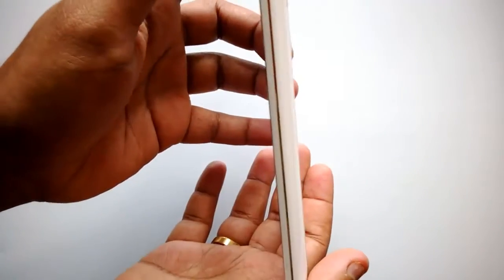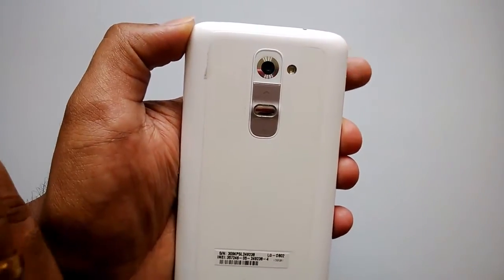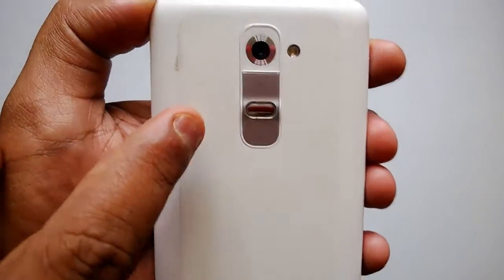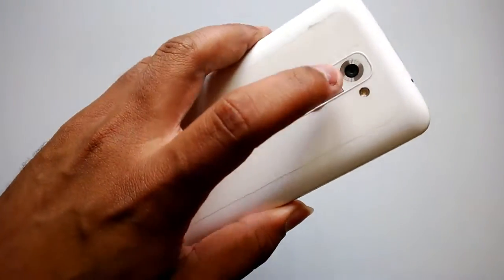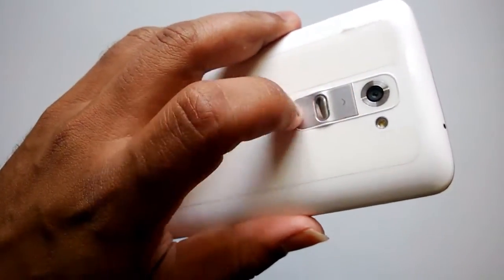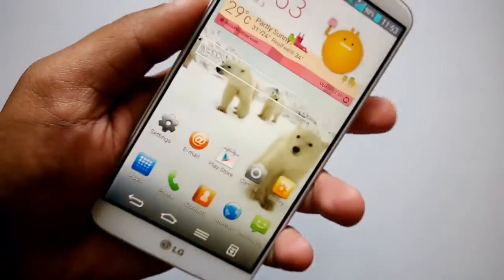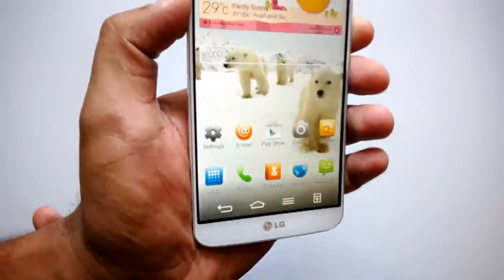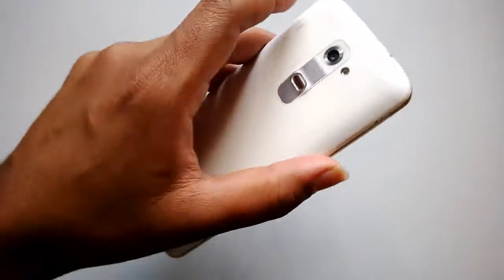Coming to the back, this is where LG has taken a new innovative approach. The power button as well as the volume keys are at the back. LG says that you can easily operate the volume keys when you hold the phone naturally, and the volume keys don't interfere when you make a call. It's a pretty innovative design having the buttons at the back.